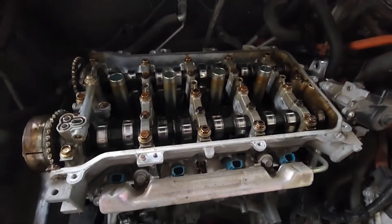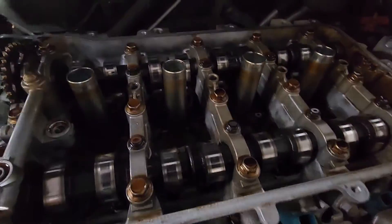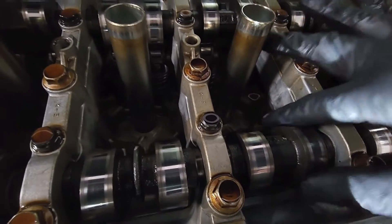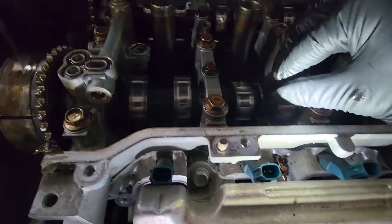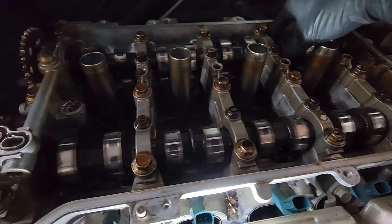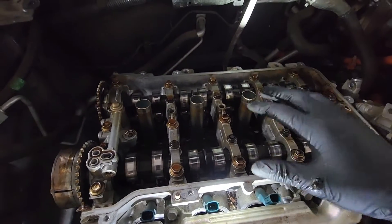Removing this cam tower assembly — you're looking for any of the lobes that are pushing down. This one's pointing out that way so it's not compressing on the spring, this one's pointing down so it's starting to press, this one's also pointing down. What you want to do is start relieving the ones that have no tension on them and then slowly work your way onto the ones that have tension. If you're on top dead center none of them will have tons of pressure, so just slowly work the 12s out and then we pull the cam tower.